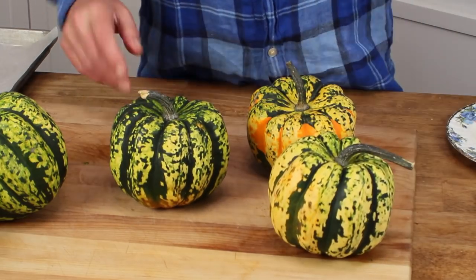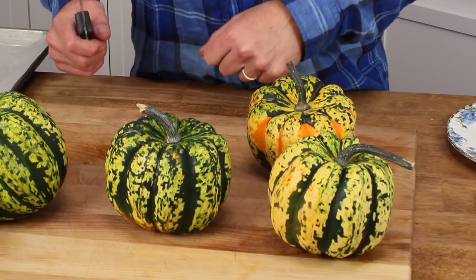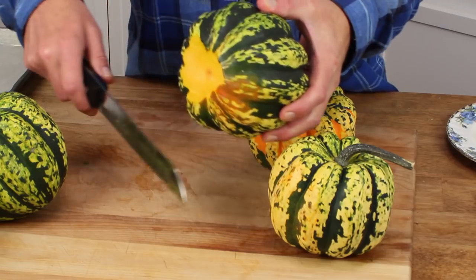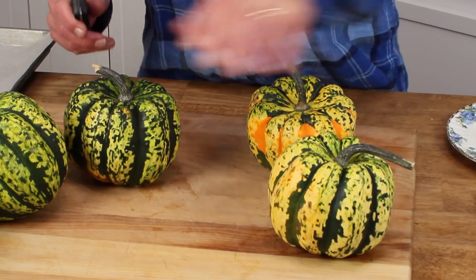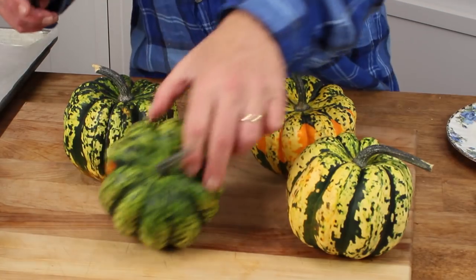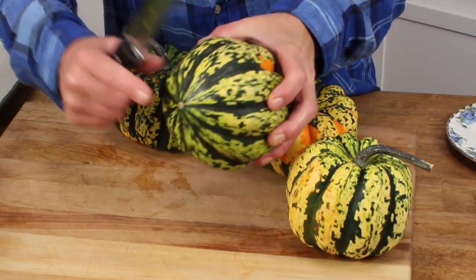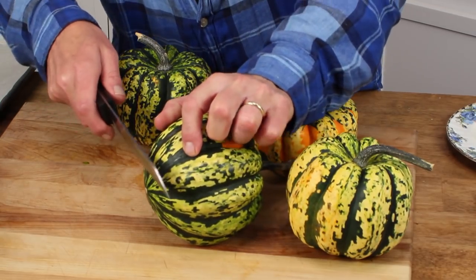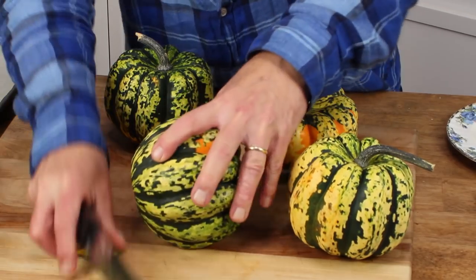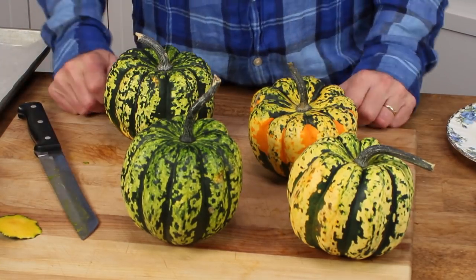What you want to do first is make sure that the squash will stand up straight. I used a serrated knife to cut off the little point on the bottom. See the squash? It's going to rock and roll on the baking sheet. So I simply cut off the little point, and then voila, the squash will sit upright.